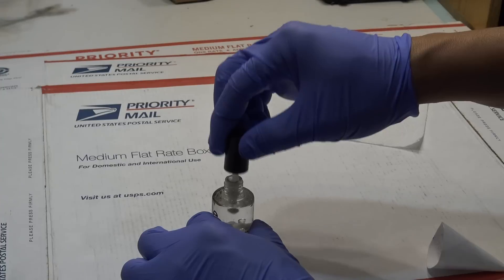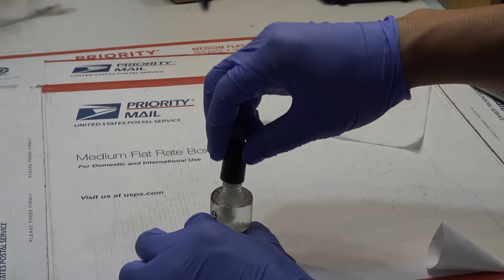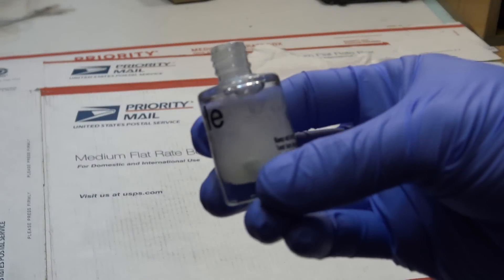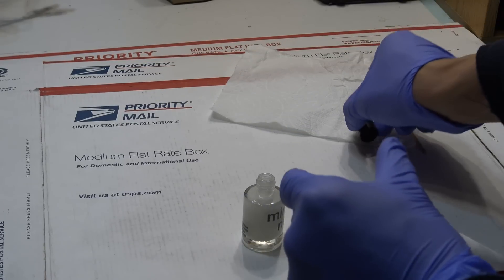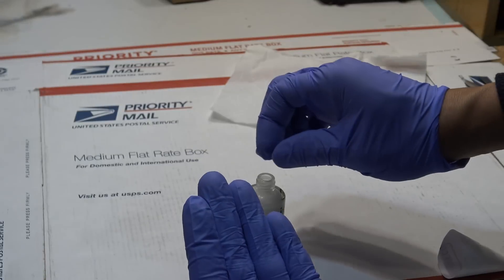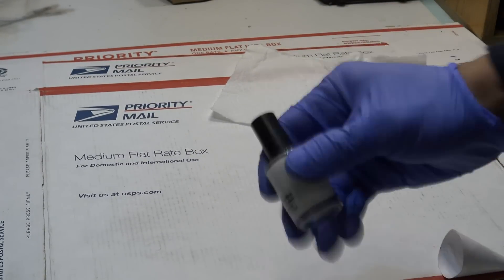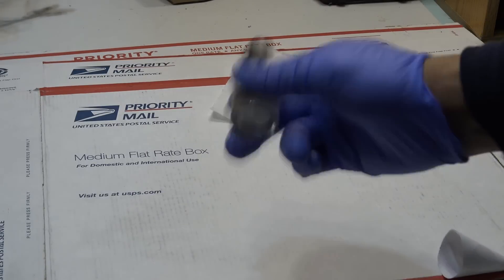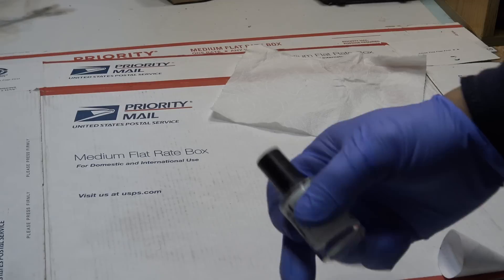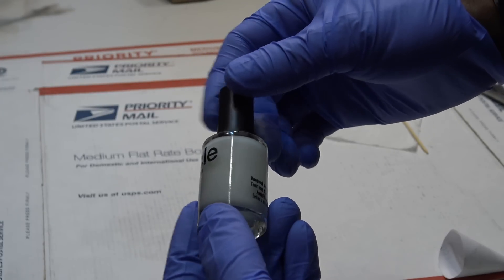I'm gonna have to stir it up and mix it a little bit. It doesn't dissolve very easily — there's a big clump on the bottom, because the brush doesn't reach all the way down. What I'm gonna do is put a couple of steel balls in the bottle and shake it really good. That's gonna help dissolve everything and make it uniform. You can hear the balls moving around in the bottle. It's almost uniform after adding the steel balls.